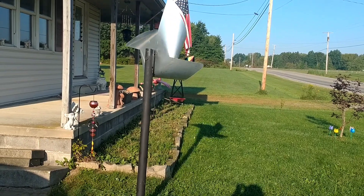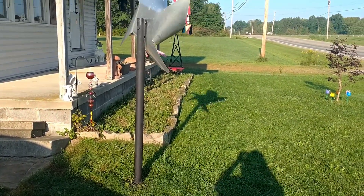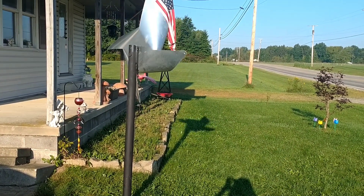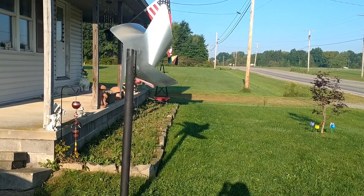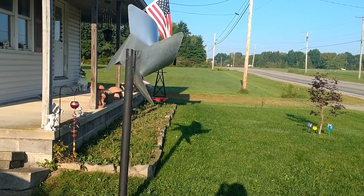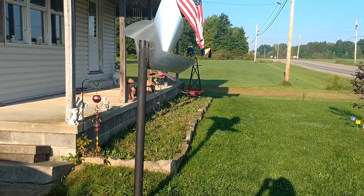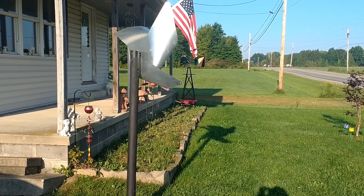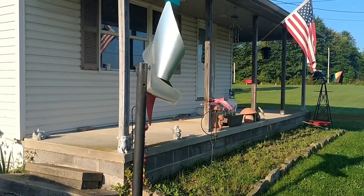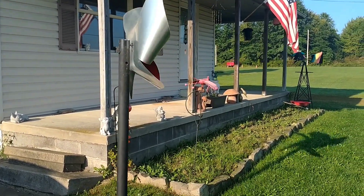Well, here it is mounted in the yard. I'm glad to say that as you can see, it doesn't spin horizontally at all — it's stationary in one direction. You can see it's actually going in reverse now, so the wind must be hitting it from the back, but it does still spin in the reverse direction.